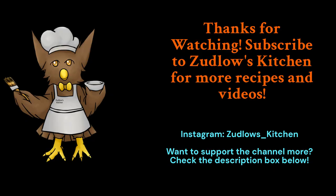That does it for this episode of Zubo's Kitchen. Thank you all so much for watching, I really appreciate it. I hope you all have a wonderful day. Remember to like, comment, and subscribe. Remember to be the best you could be, and I will see you all in the next video. Bye!